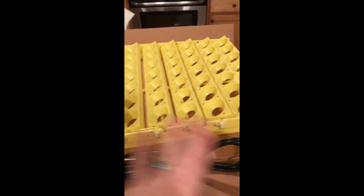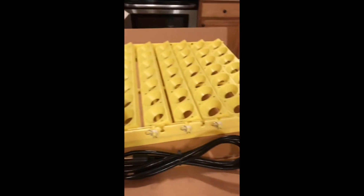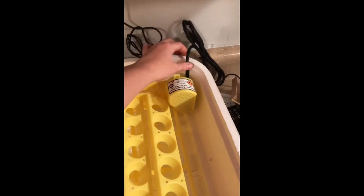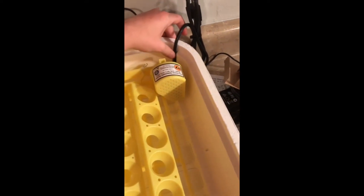They want you to level it so it's all even, but when you pop it in it'll probably be angled like this one. Then you set the egg turner down — you want to get it where the cord goes through this little notch right here, just like that.